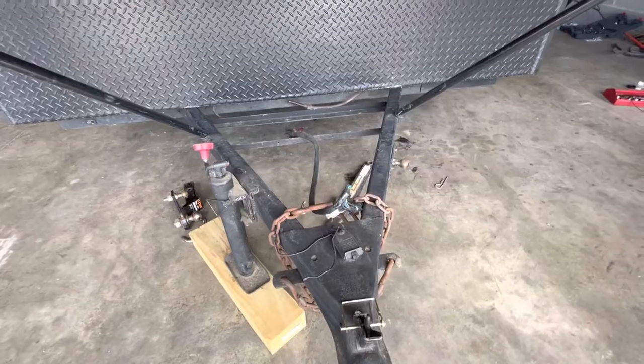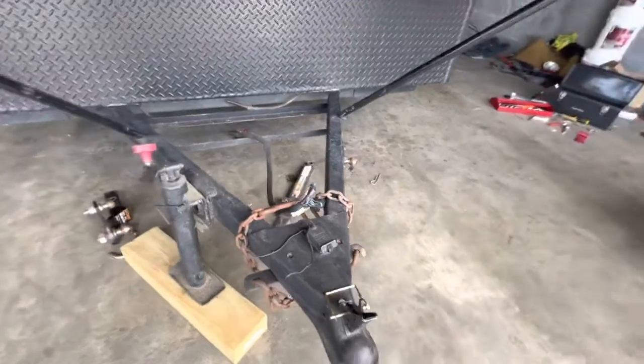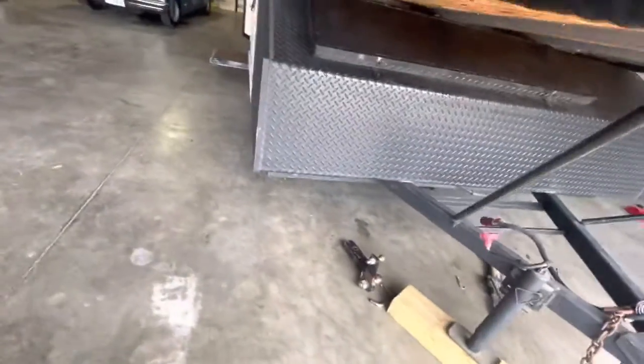The trailer ball hitch is included. The plug is in good shape — that works. We tested all the lights already.